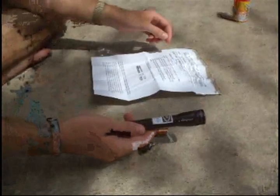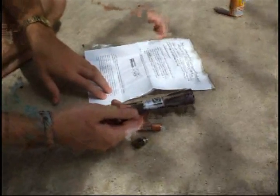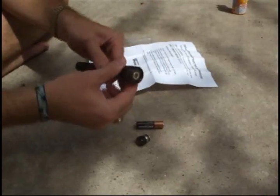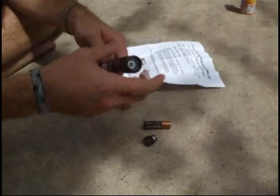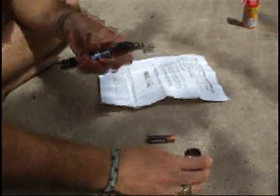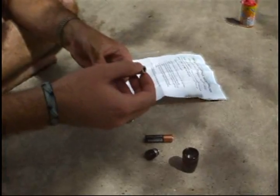Next, open the top of the maglite — twist it like you're turning it on and just twist it off. That means this whole top part right here, that's how you turn it on, and you just keep turning it until it comes off, and you'll see the module with the focusing knob in there.